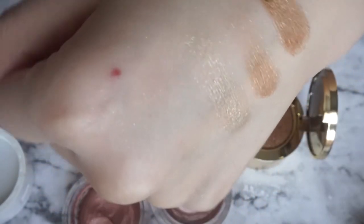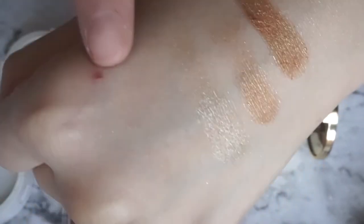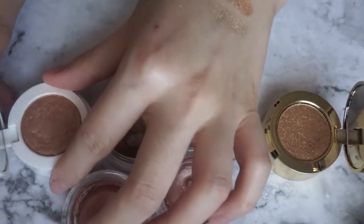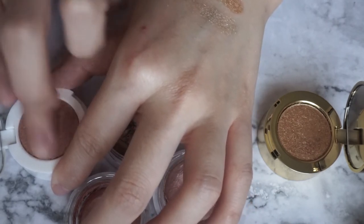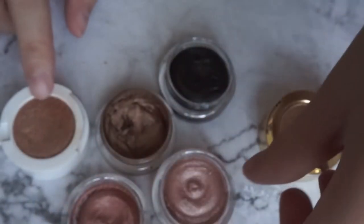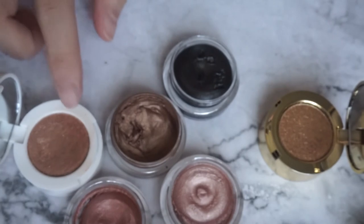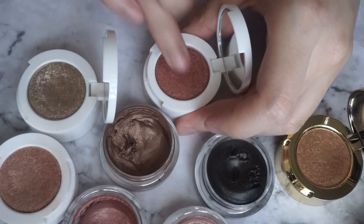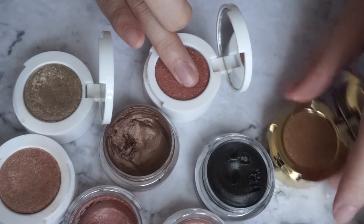I could never get this much product with the older one, so I really think either they pressed this one much looser or it's just a different formula. You can see this older one doesn't really have a base color, while this new one has a very strong base color. The same is true for the golden peach one - going very hard at it and you still just can't get too much of it. This golden peach is actually already a little bit looser than the naked bronze one, so maybe they are changing the formula.